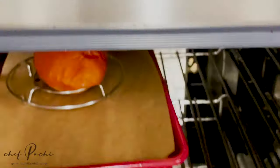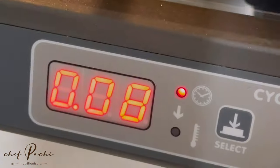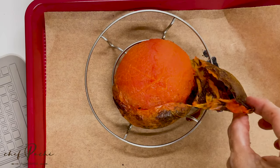Once it was completely roasted, I just blended it. And now I have roasted tomato juice. Easy and made in minutes — this is a hack you can keep forever.